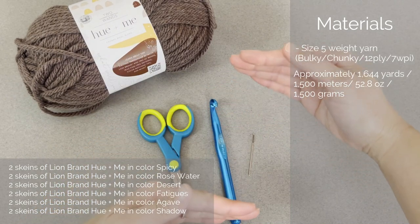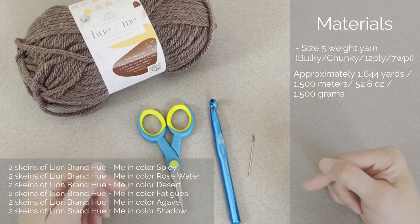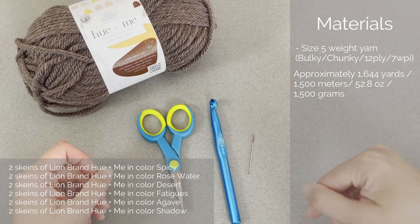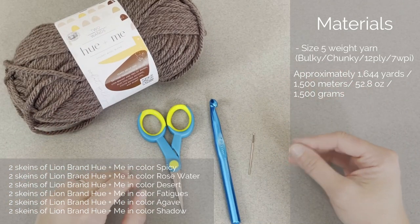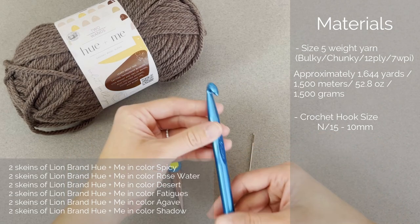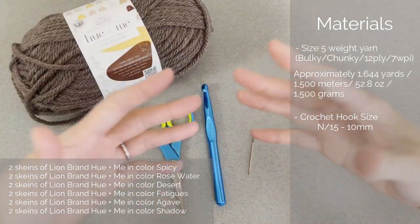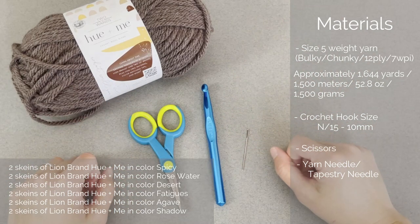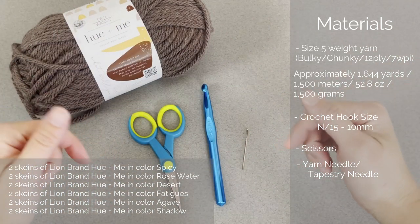I did notice that each skein varied in how much yarn was in it. Some colors, I was able to finish the entire section with a little yarn left over, whereas other colors I was not able to complete the last row of the section. What I would do is just take the next color and finish the row out, then dive right into the next color section. The crochet hook I used is a size N15 or a 10mm crochet hook. Using this big bulky hook with size 5 weight yarn allowed the blanket to be very soft and drapey and cuddly. You'll also need a pair of scissors and a yarn needle or tapestry needle to weave in the ends. I will include links to everything in both the description and comment section below.